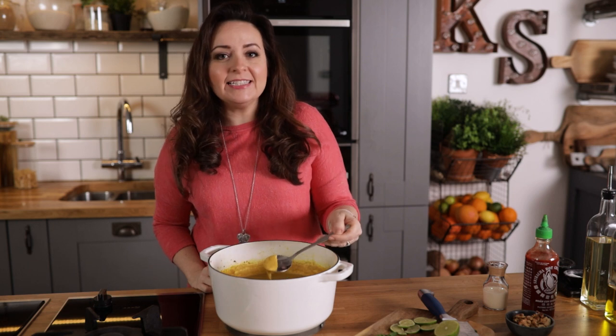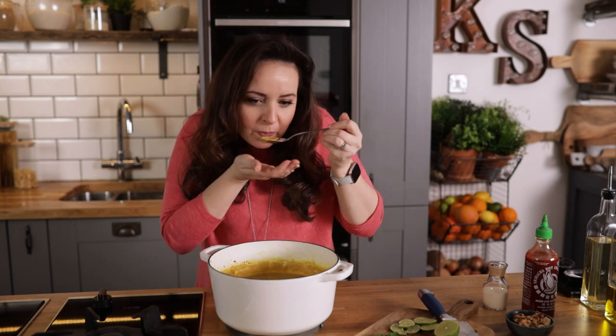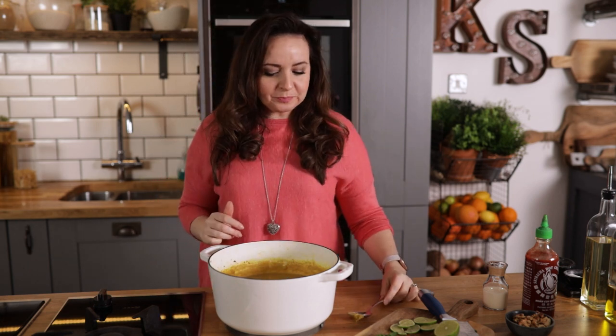Have a taste and add a little bit more seasoning if it needs it. You can also add a little bit more water if the soup seems a little bit too thick.